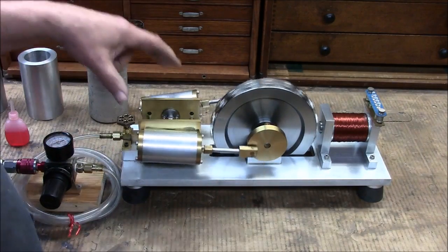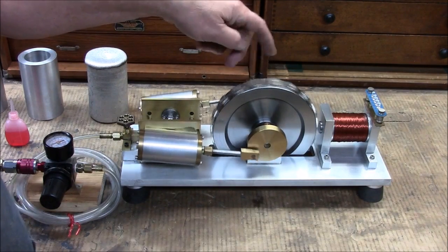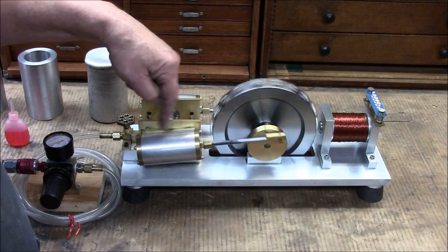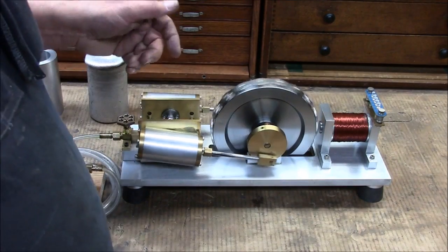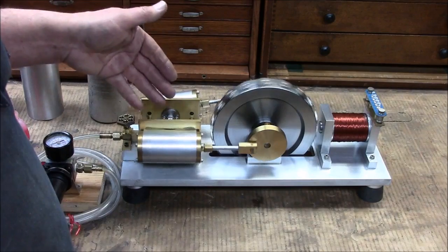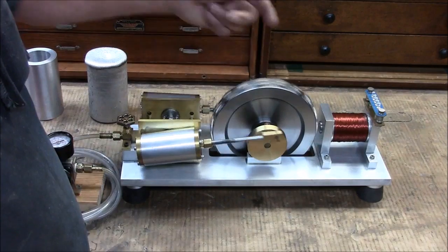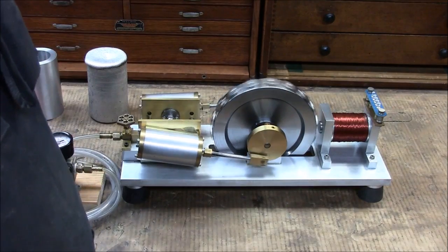It's two cylinder, double acting, and runs a six inch cast iron flywheel that has 18 neodymium magnets on it. The stroke is three inches, the bore is an inch and a quarter, and what it is is a wobbler engine or an oscillating engine. The magnetic field of these rotating magnets induces an electrical field in this coil here.